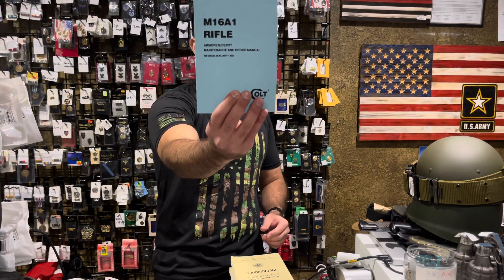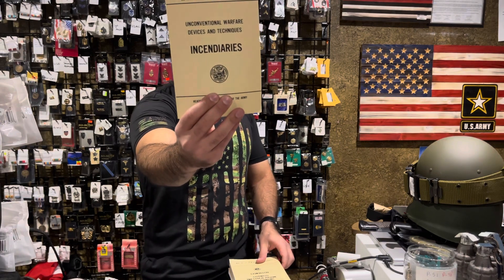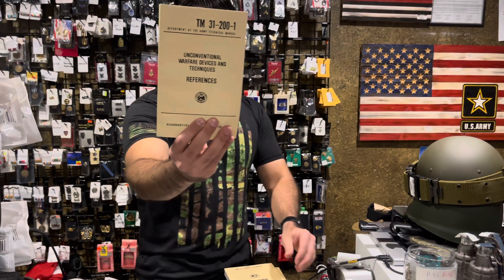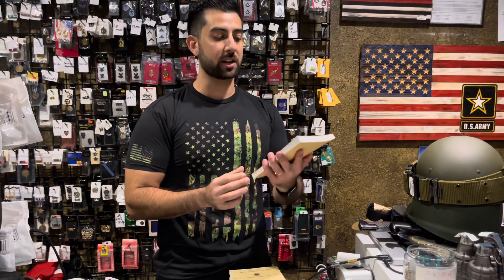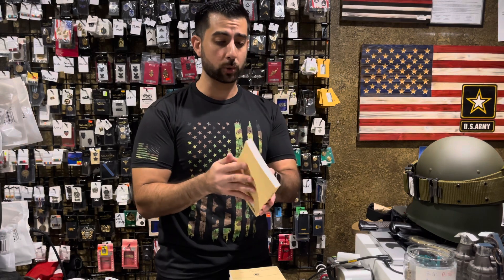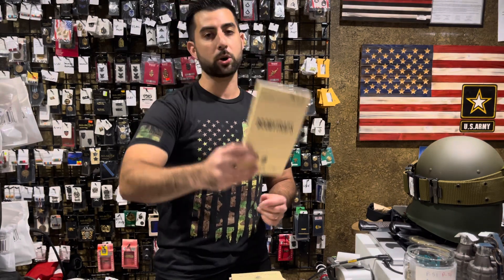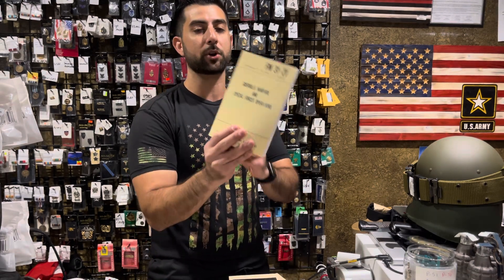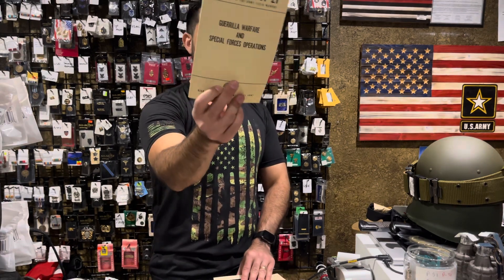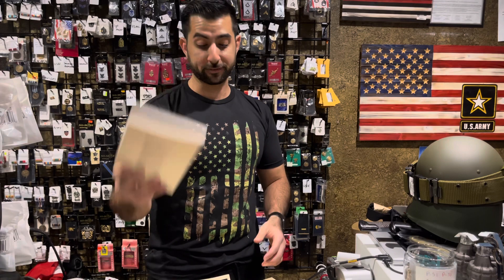Moving on to field manuals: the M16A1 rifle field manual is available now. Unconventional warfare devices and techniques — incendiaries is back in stock, and to go along with that, the devices and techniques references guide. Great to pair those together. The improvised munitions handbook was a bestseller a few months back, sold out quickly, and we got it back available. The very popular booby traps manual is back — I ordered a bunch since these don't seem to last. The guerrilla warfare and special forces handbook is back, as well as the actual special forces handbook, both were on back order for a while and we now have a few available.